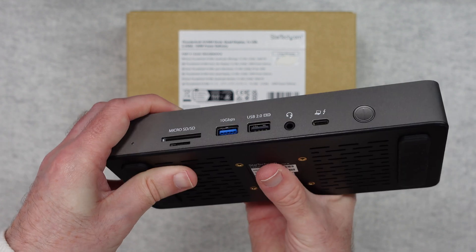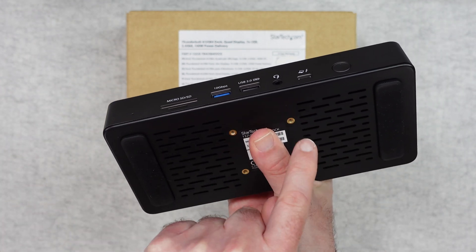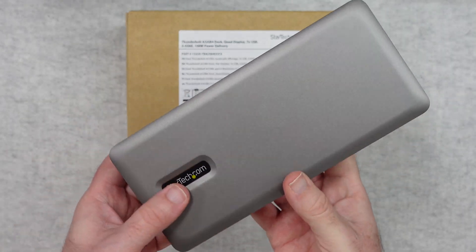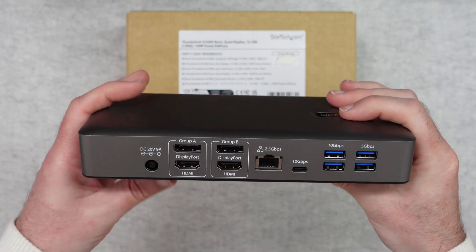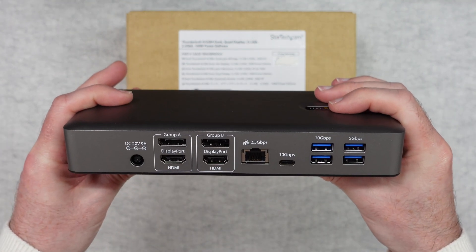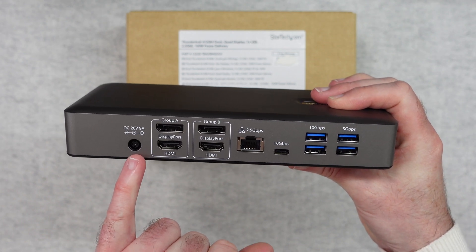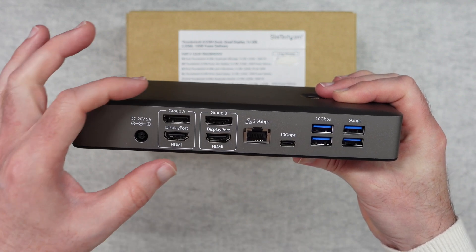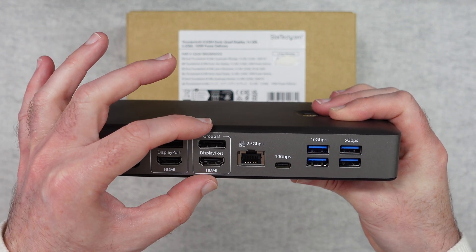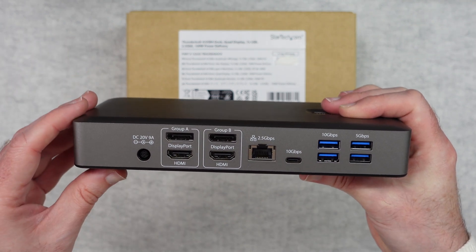On the underside of the product we have rubber feet and also some small screw holes so you can mount this to a bracket. On the back we've got all of the important connections including the power supply input, and then Group A and Group B — each of these has one DisplayPort and one HDMI, which is where you get your up-to quad display output.